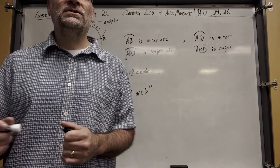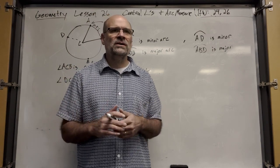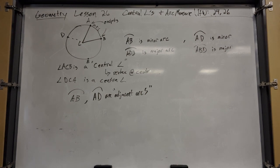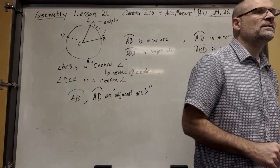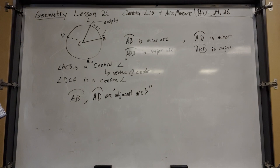Minor arcs are under 180 degrees. Major arcs are over 180 degrees and under 360 degrees. Semicircles are neither — they're kind of like zero, which is neither positive nor negative. They're their own thing.